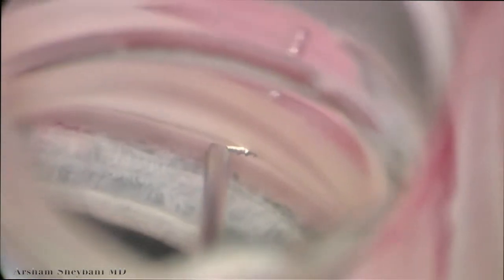We approach the trabecular meshwork with a 30–35 degree angle. And once we feel like we've placed the stent in the Schlemm's canal, we then release on the injector. As you can see here, once we release it, the stent looks a little superficial.